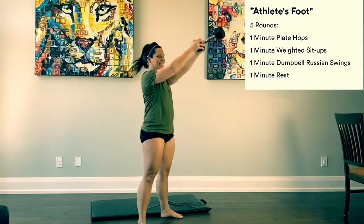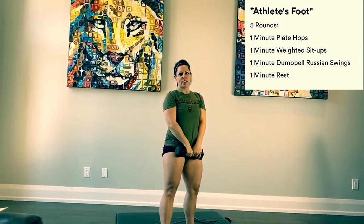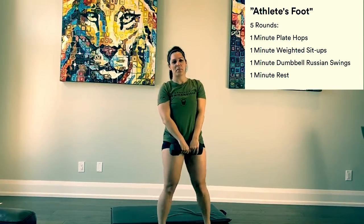After your toes-to-bar or weighted sit-ups, you'll move on to one minute of Russian dumbbell swings. If you have a kettlebell, the RX weight for the kettlebell swing is 53 pounds for men and 35 pounds for ladies. That's your next movement.